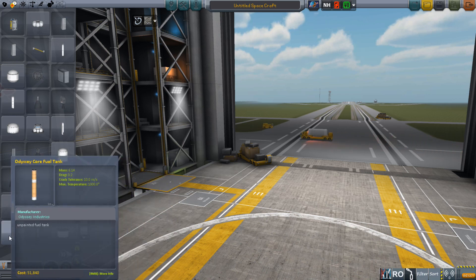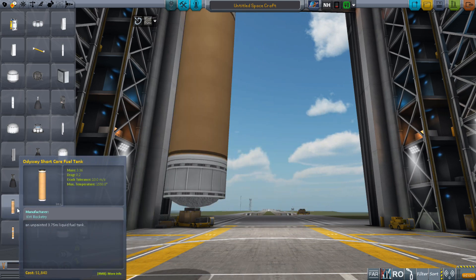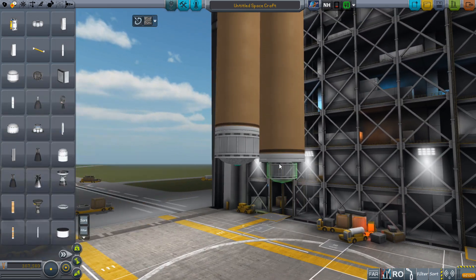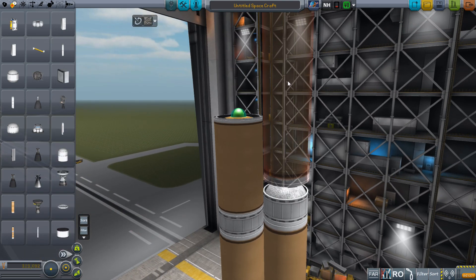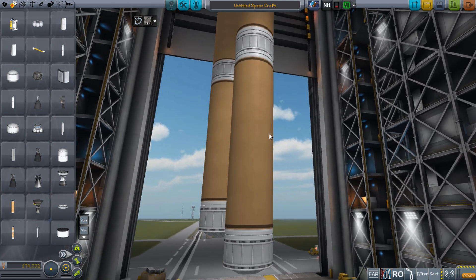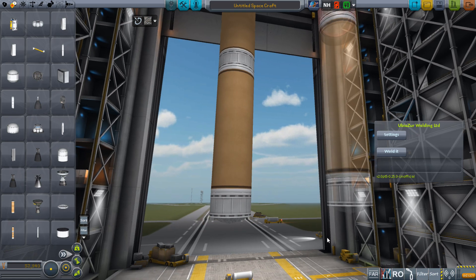Suppose we go back to this example over here. Let's say we have that fuel tank we want to make, starting with this one, and we want to attach this one to the bottom of it, make it a little bit bigger, take another copy, put it right here, and then we want one more tank up there. We'll fix the scaling problems in just a moment. This wasn't previously working, so I had to create it by hand, but now it is working. The Ubozer welding mod is back in business.